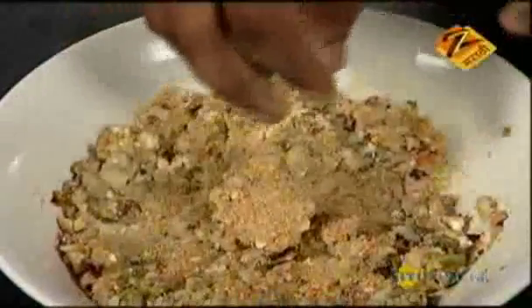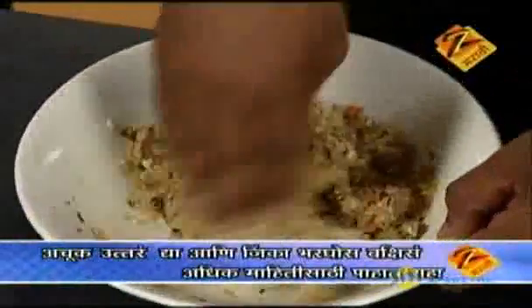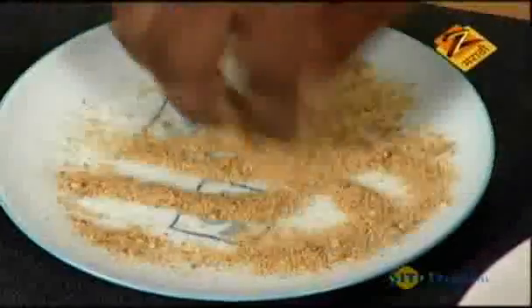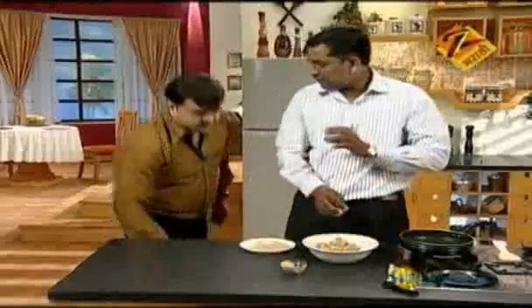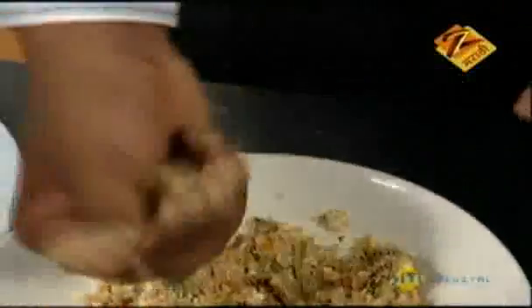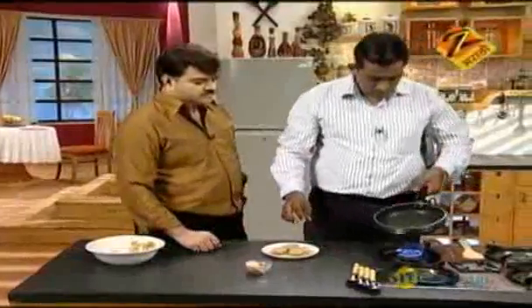The mixture is tight — it will be deep-fried. We will use corn flour for coating. Our mixture is ready. Take one plate of breadcrumb. Coat with corn flour, then roll in breadcrumbs. In the frying pan, add a little oil.